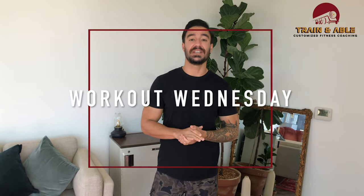Hey everybody, welcome back to Training Able, where we help you become fit, happy, and confident through custom tailored workouts. It's the middle of the week and that means a workout — what we're gonna do today is hit the arms.